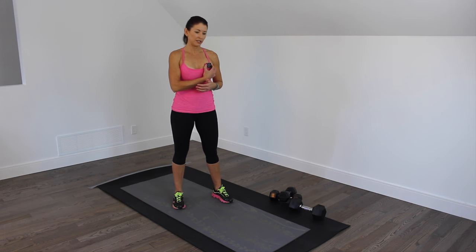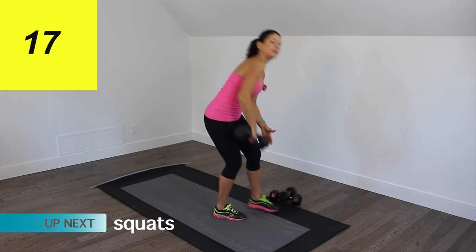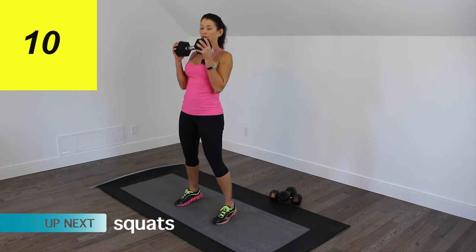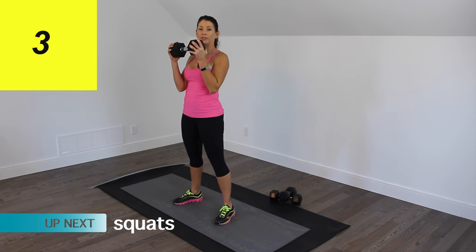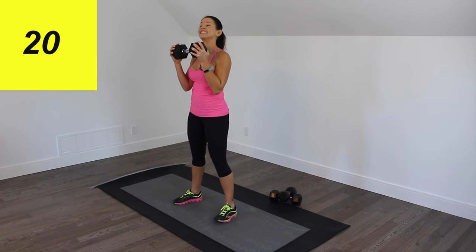I'm going to start my timer — we have a 20 second countdown — and I'm going to pick up my heavy dumbbell. We're going to be doing squats for the first 20 seconds, and these are pretty deep squats. We're going to hold the dumbbell close to our bodies. Open your legs so your feet are slightly turned out and a little bit wider than hip distance. Let's go.